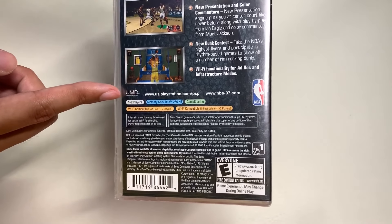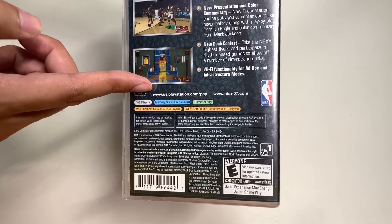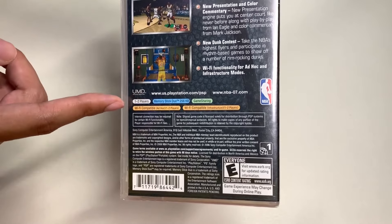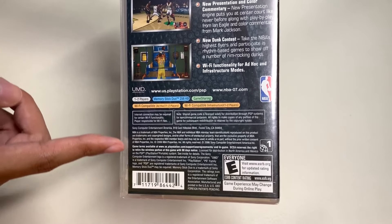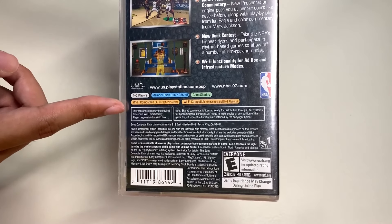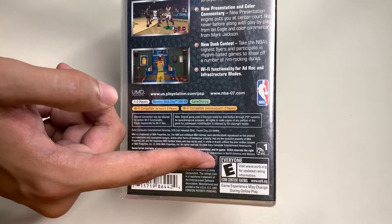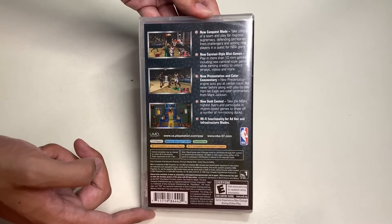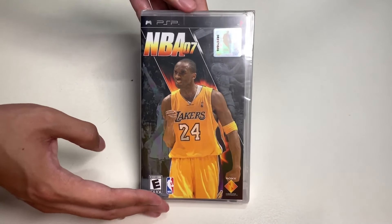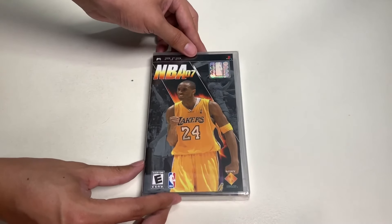At the bottom are your specifications. This has one to two players, and you can follow their website. It uses Memory Stick 2.0, and here's all the legal information, a barcode if you want to look this up on Amazon, and the reason why it is rated E for everyone. And with that being said, let's finally unbox NBA 07 for the PSP.